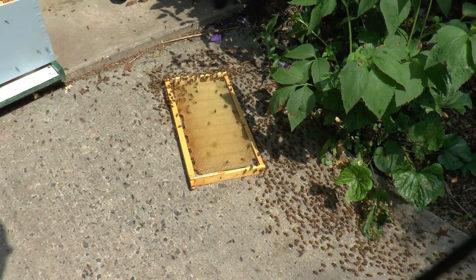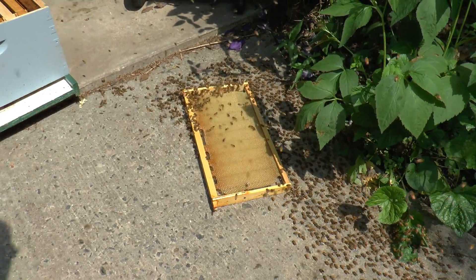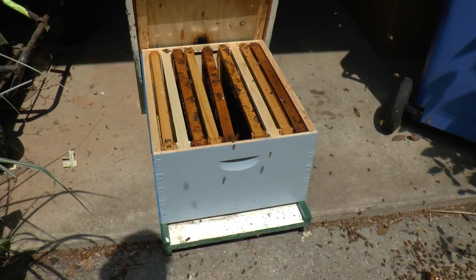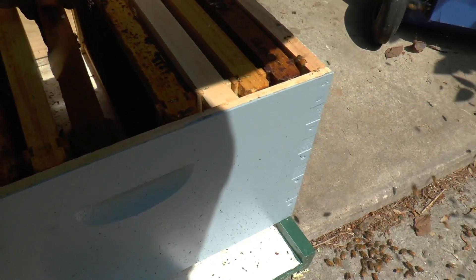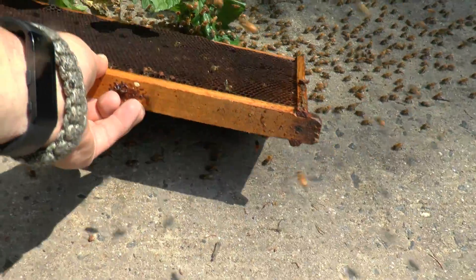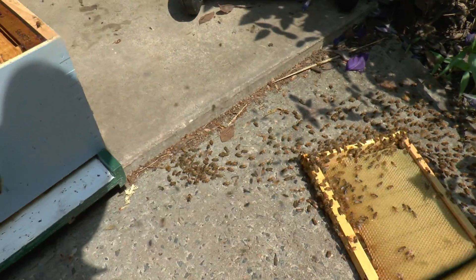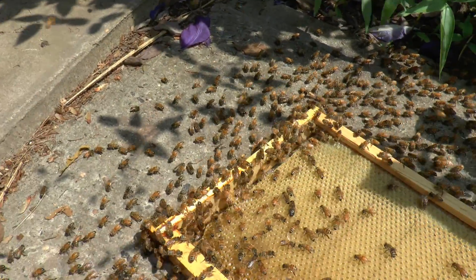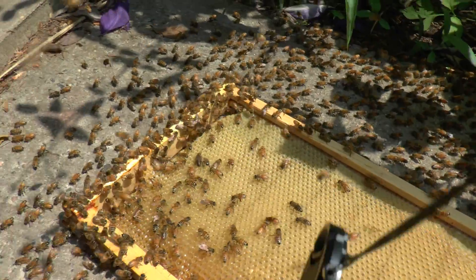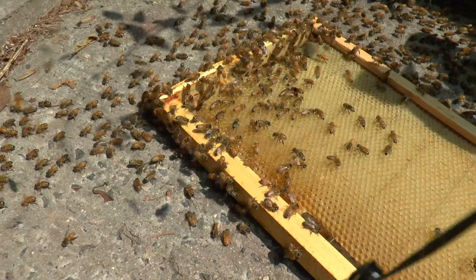I see a swarm gathering around here. I walked out a second ago, looked down on the ground, and just saw the queen walking around. So what I'm going to try to do is entice them to go in this box right here. The way I'm going to do that is take these frames and put them down on the ground, and hopefully they'll walk on them. And then I'll take those frames and put them in this box, hoping they'll walk right in. I'm looking right now for the queen — I know I just saw her walking on the ground here a second ago when I went out to get the camera. So she's right here somewhere.